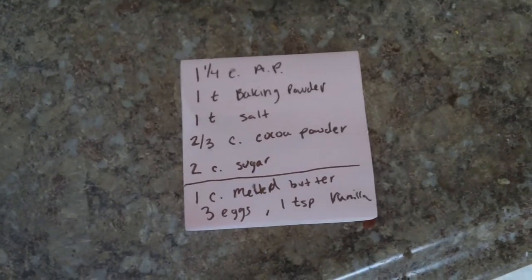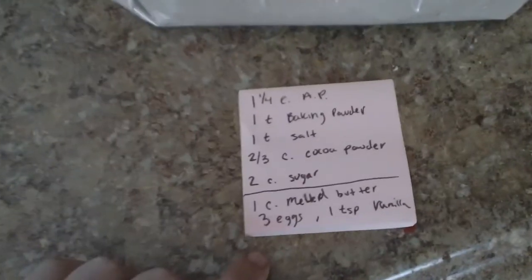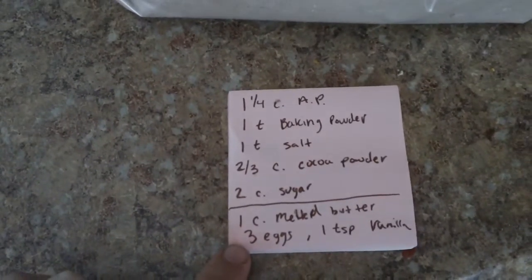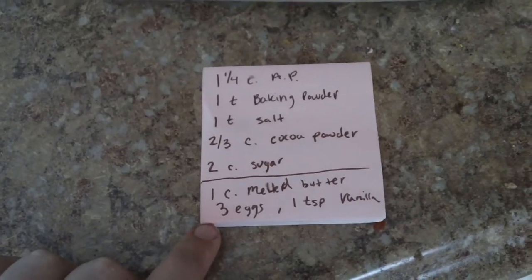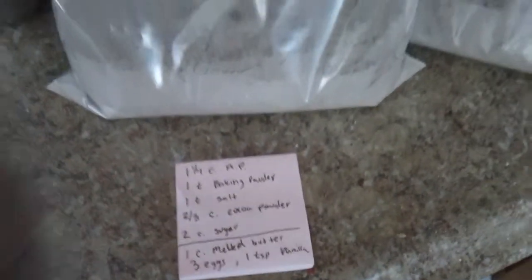And 2 cups of sugar — that's what makes up the mix. When it comes time to make it, you put a cup of melted butter and 3 eggs and a teaspoon of vanilla into a bowl.